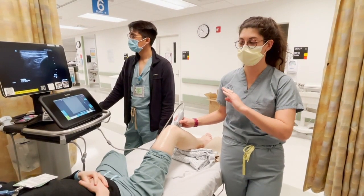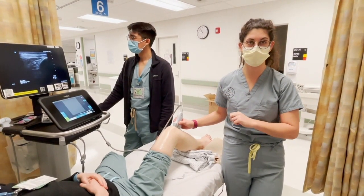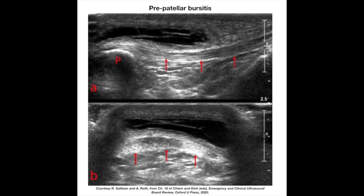These are long and short axis images of a pre-patellar bursitis. On physical exam you'll feel some bogginess over the patella or the patellar ligament. On ultrasound you'll identify the patellar ligament — seen as those red arrows — and note that the fluid collection is just above the ligament itself.